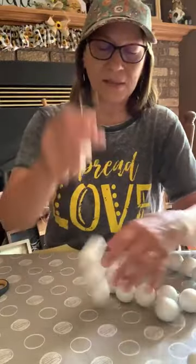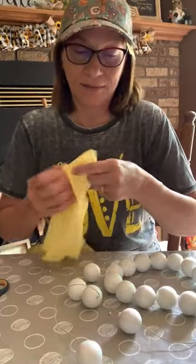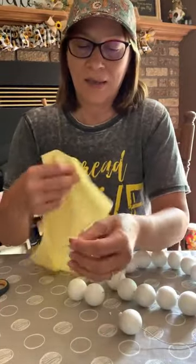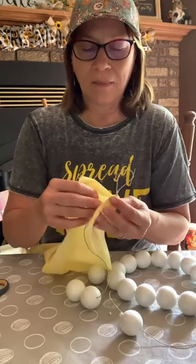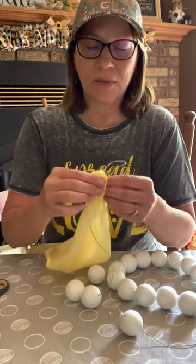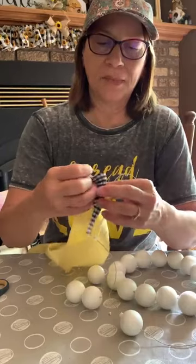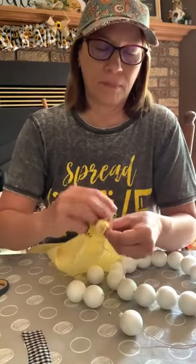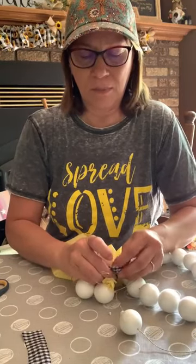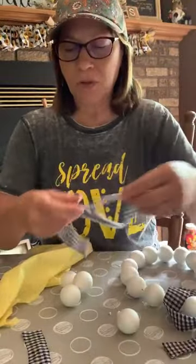I'm just going to start moving some of these up — I probably have enough on here. Now we're going to take the fabric that we cut. I'm going to start on one end and just gather this around and take one of my gingham pieces. I might have to do them a little longer — I think I'm going to do six inch instead of four inch.